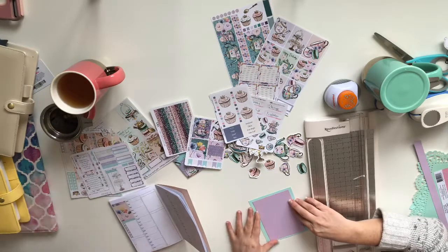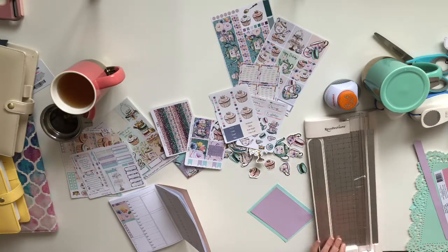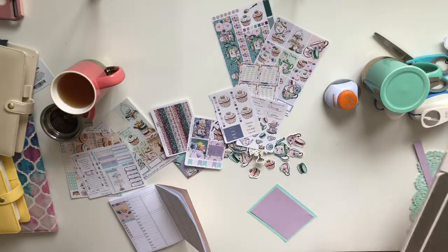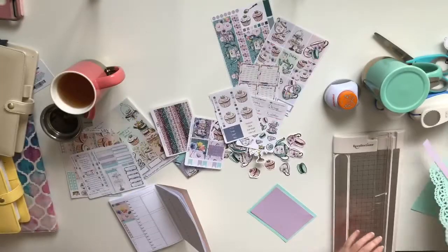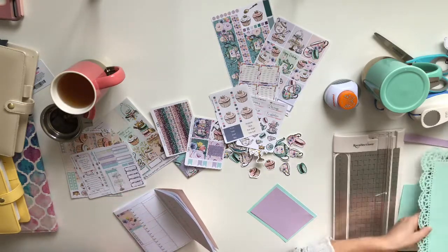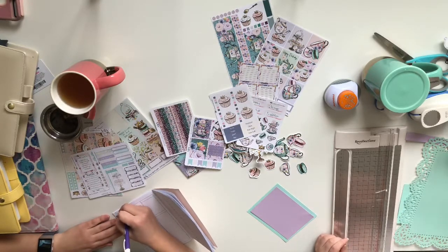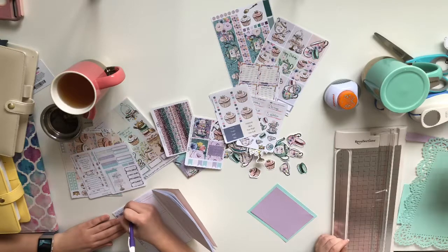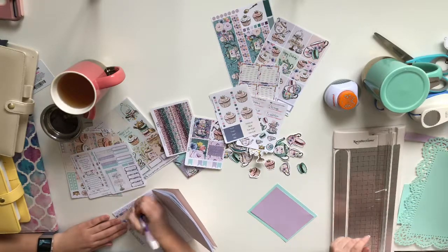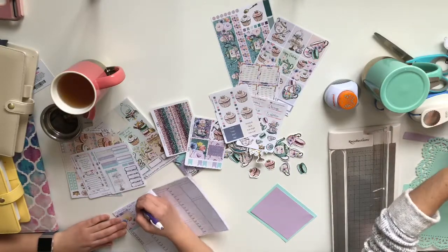I'm just gonna do it this way because it's hard to do a mock-up without actually — I'm just gonna pretend like it's my next week. What day are we today? We are Saturday. I kind of got all my days mixed up this week. I have a nice coordinating purple pen — I really like the way it writes, it's fine, it sort of jumps when I write.